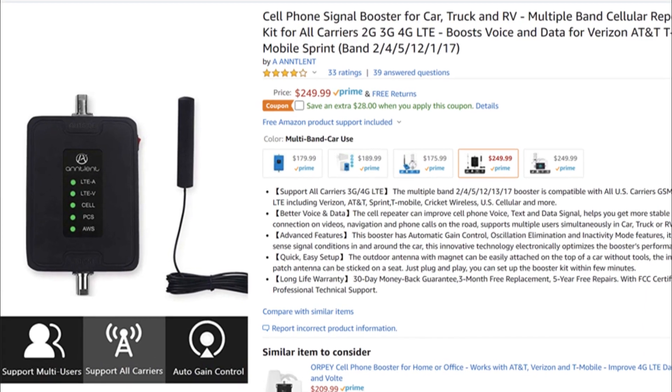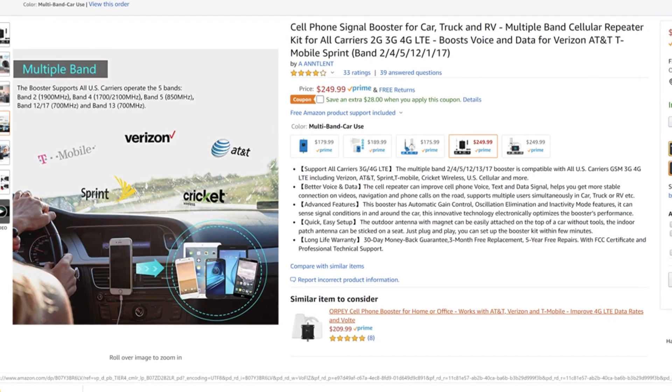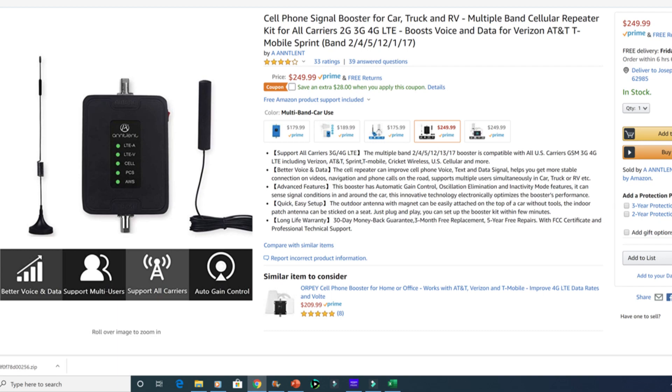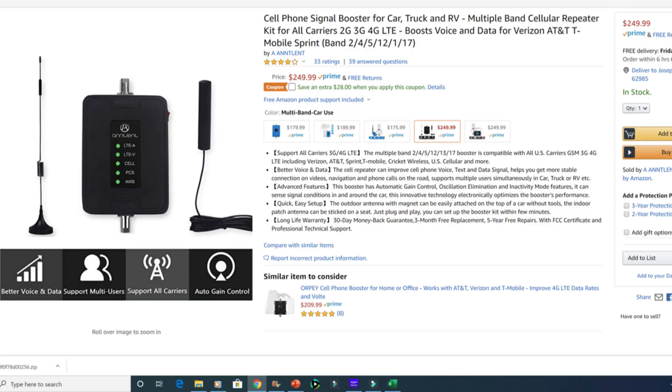This is the unit I bought right here. I made sure I got one with at least four stars, and you also have to make sure whatever one you get covers your band, because there's multiple different bands and different technologies that the different carriers use — they're not all the same. It shows all the bands it covers right here. I have AT&T 4G LTE, so there's a way you can test your phone; just follow the instructions before you order one. I'll leave a link in the description.